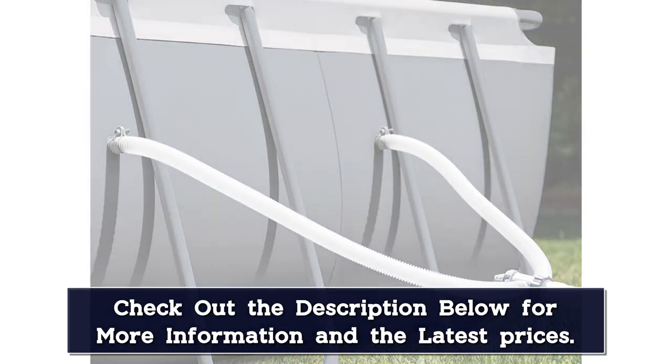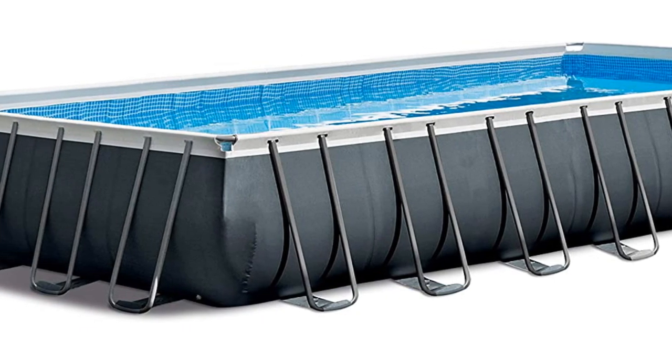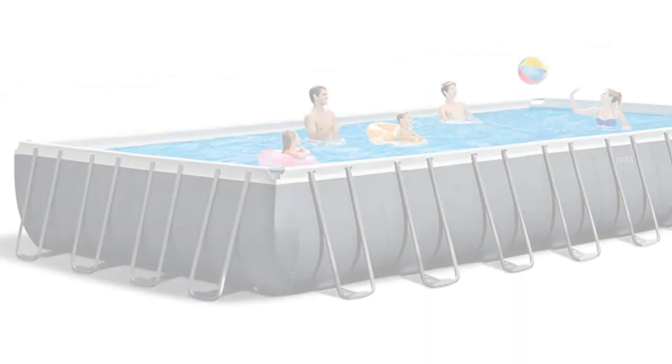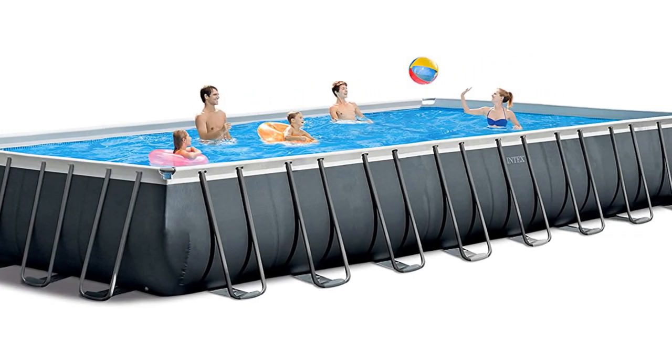For one reviewer, this pool is an absolute must-have. "My family loves this pool. This is the second one we purchased after we just couldn't get another year out of the first that we had for 7 years. It's absolutely worth the purchase."